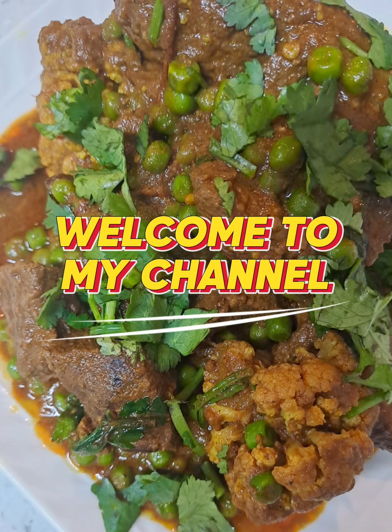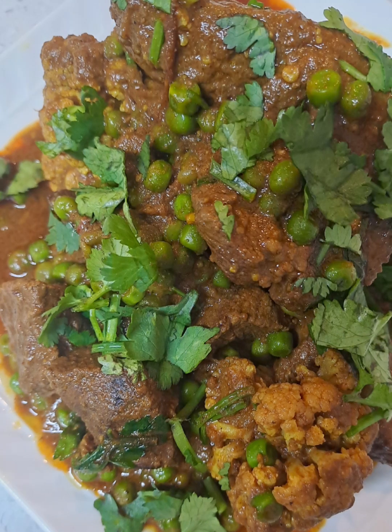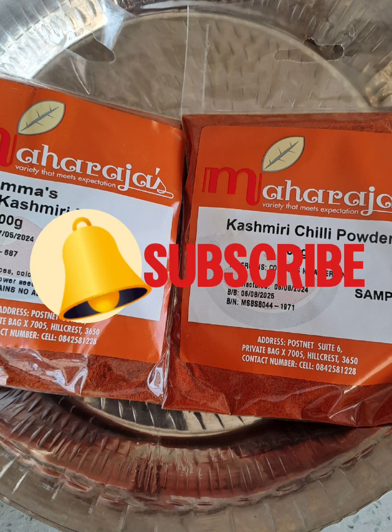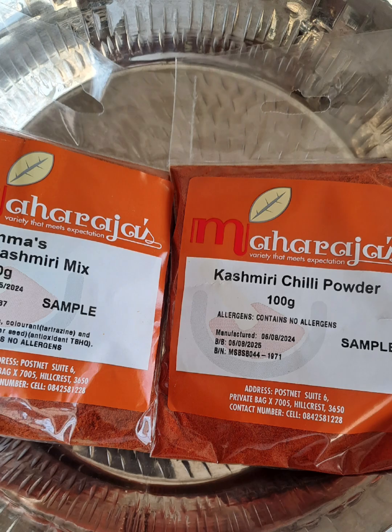Welcome to Cooking with Charms. Today we are making a delicious braised cauliflower and mutton. I'm using some new spices today from Maharaj's spices.